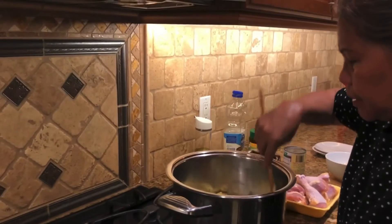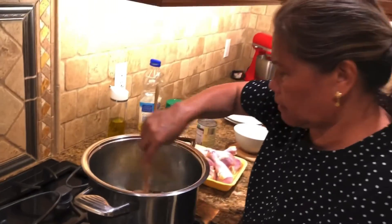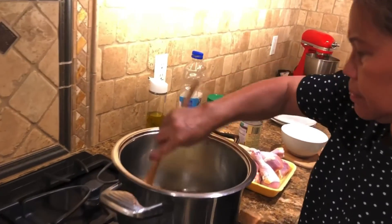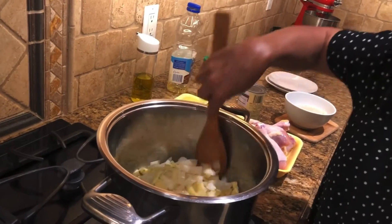So I put more so it will taste good. And as you can notice, my mom doesn't measure it either — she just kind of eyeballs it.